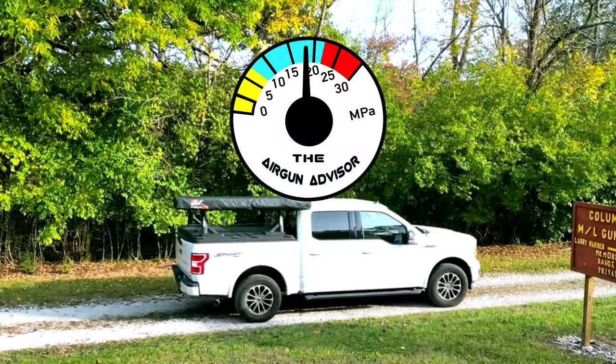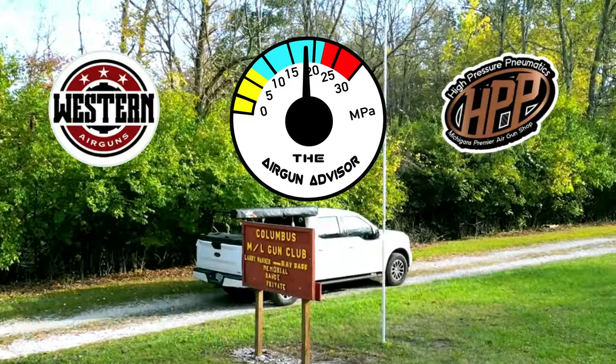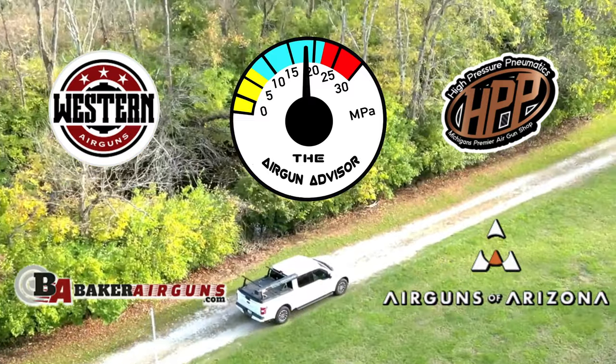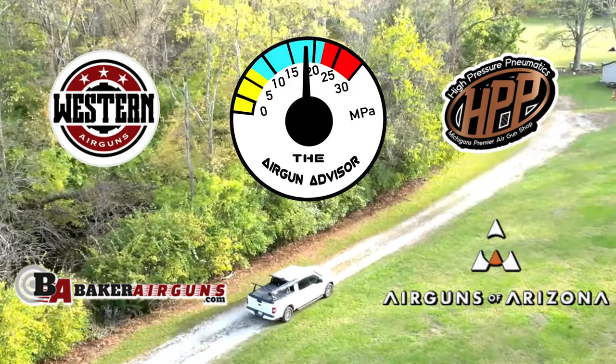The Airgun Advisor is brought to you today by Western Airguns, High Pressure Pneumatics — Michigan's Premier Airgun Shop — Airguns of Arizona, and Baker Airguns. You can find links to these and more in the description down below.